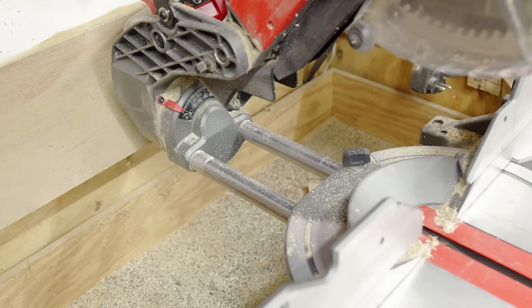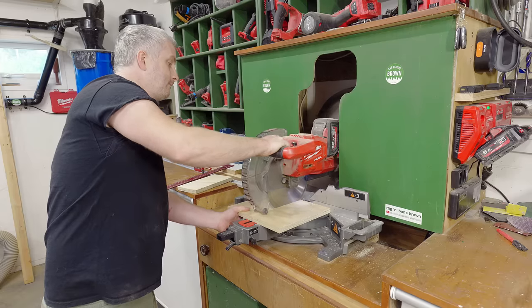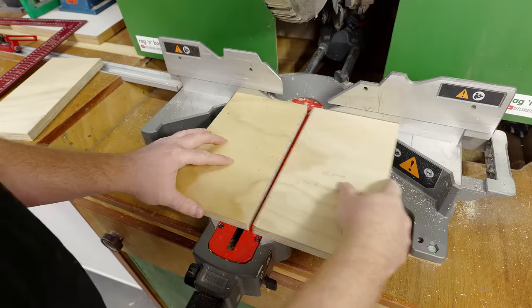Those familiar with my channel will know that Milwaukee are a tool sponsor, and it's very rare that I have anything negative to say about their tools. However, no tool is ever perfect and nothing is more important to me than the integrity of the channel. Regarding the back-running rails, Milwaukee informed me that the sliding bar design was adopted because it's the most robust to avoid bars flexing. The accuracy problem has not been reported to them as an issue — in fact they confirmed it's generally been praised for accuracy. They put me in touch with their product manager, who arranged to travel to my workshop to look at the saw in person, and I was really impressed that they cared enough to do that.